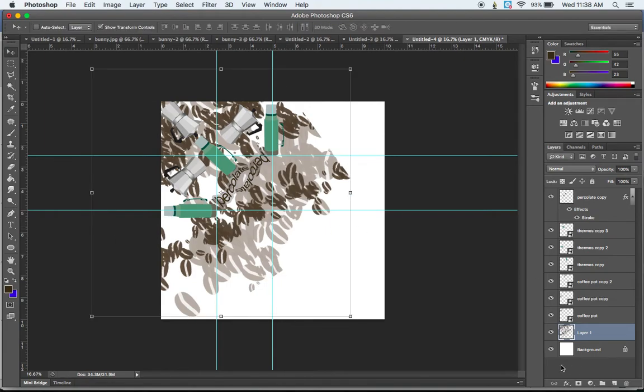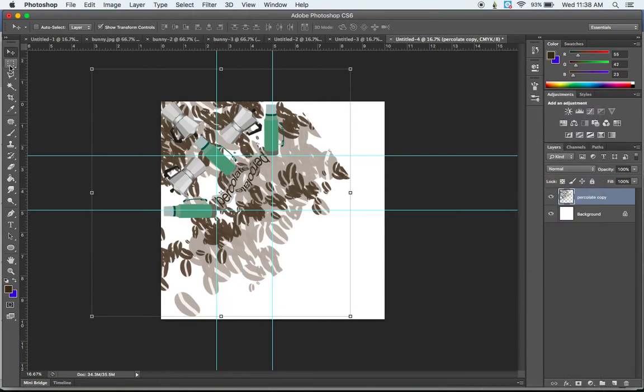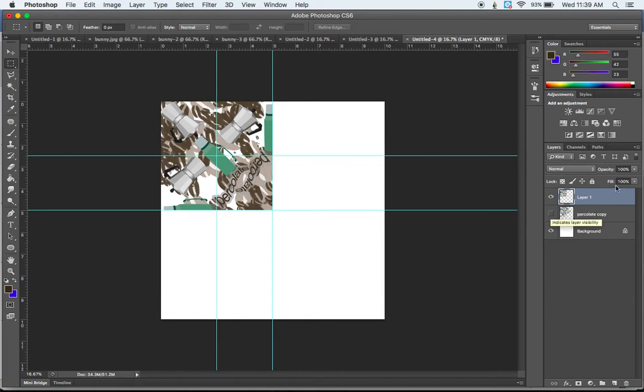Now that we have everything set in the grid, we can start creating the mandala. Take all layers except the background, hold Shift, click the layer just above the background, then Shift-click the top layer, Control-click and Merge All Layers Together. Now go to the Marquee tool, hover outside the corner, hold Shift, and click and drag until the marquee snaps right to the guides — a perfect square. Let go, then do Command C and Command Shift V to Paste in Place. Turn off visibility on the original merged layer by clicking the eyeball, and you'll see a perfectly cropped copy.